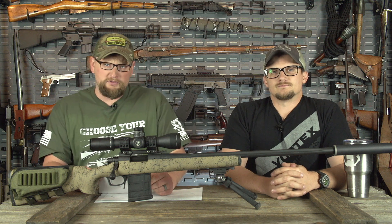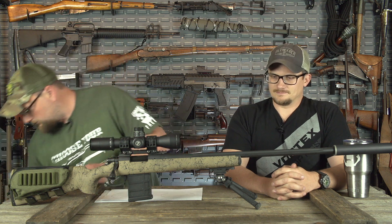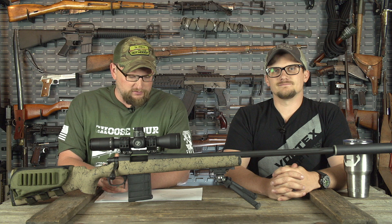Welcome back everybody. This is Eric and Chad here with Iraq Veteran 8888, and today we're going to do another firearms fact video for you. This one is a viewer-suggested topic — somebody wanted to know if we could explain the ins and outs of 5R rifling.